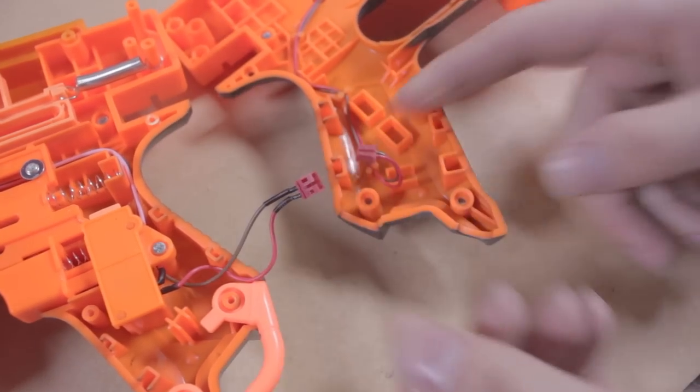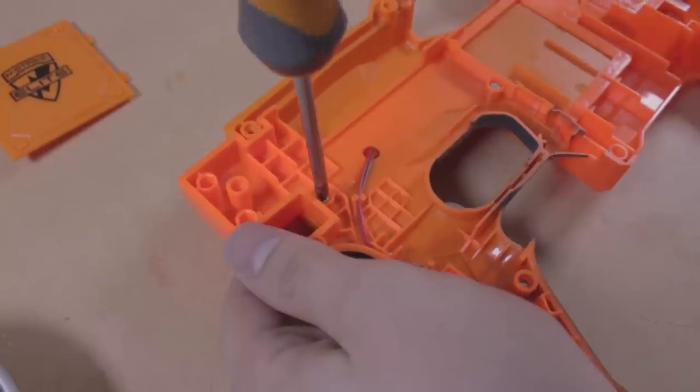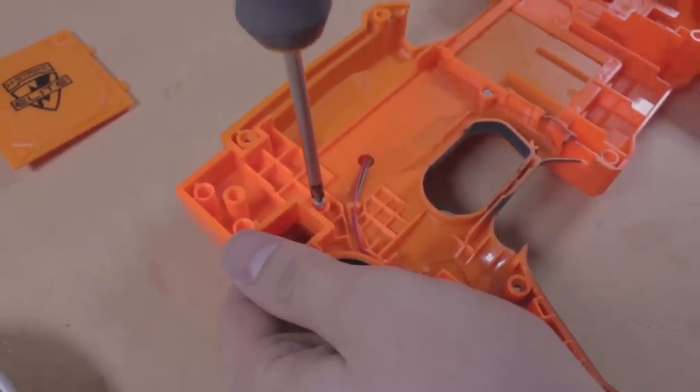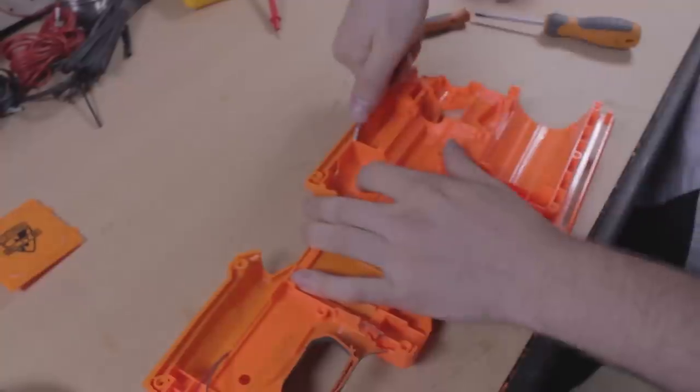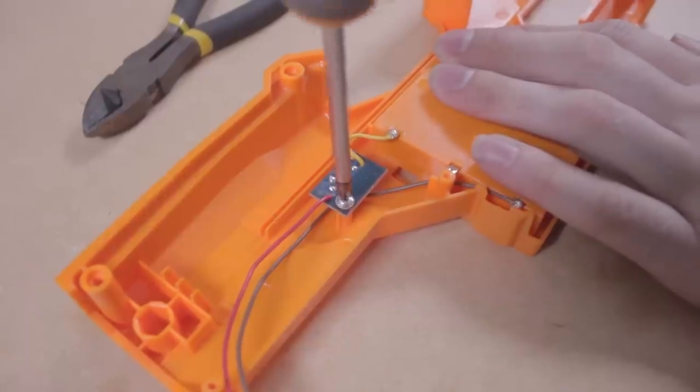Disconnect the internal wire at the clip. We need to remove all of the internal components. Start with this side and remove the internal screws. The shell is glued together as well, so you'll need to use a knife or other tool to separate them. When you're done, take the two halves apart.